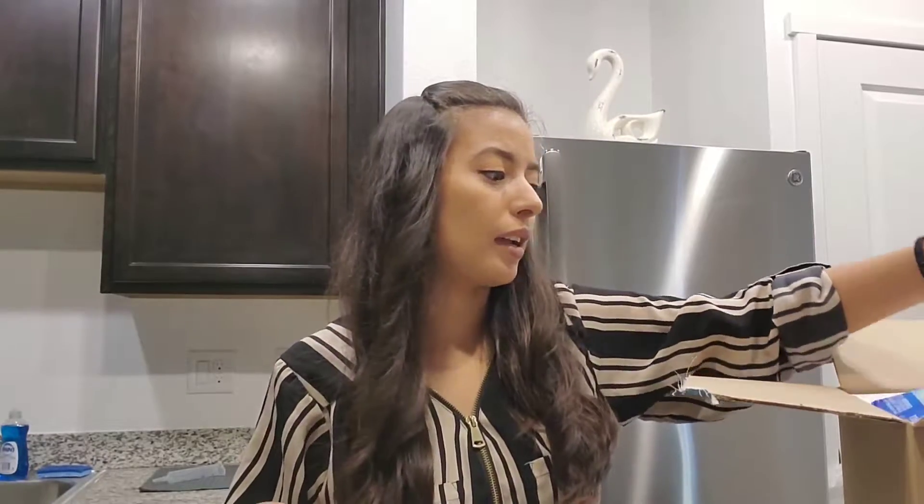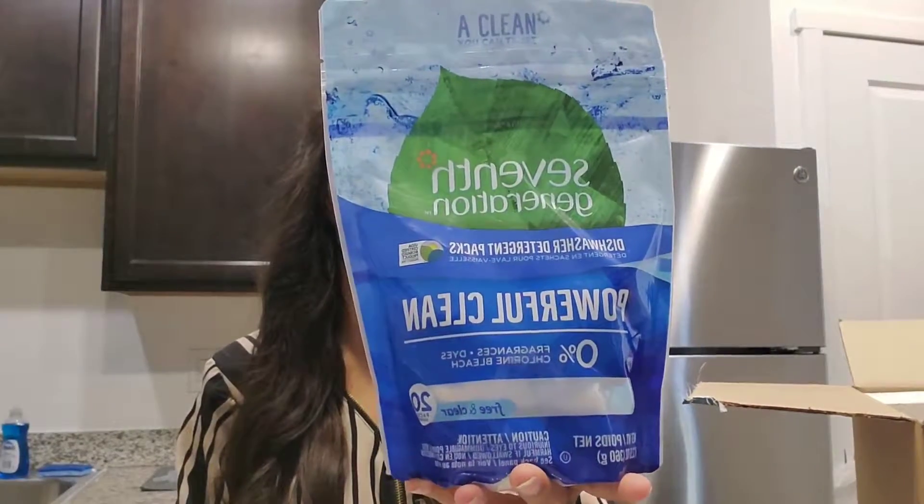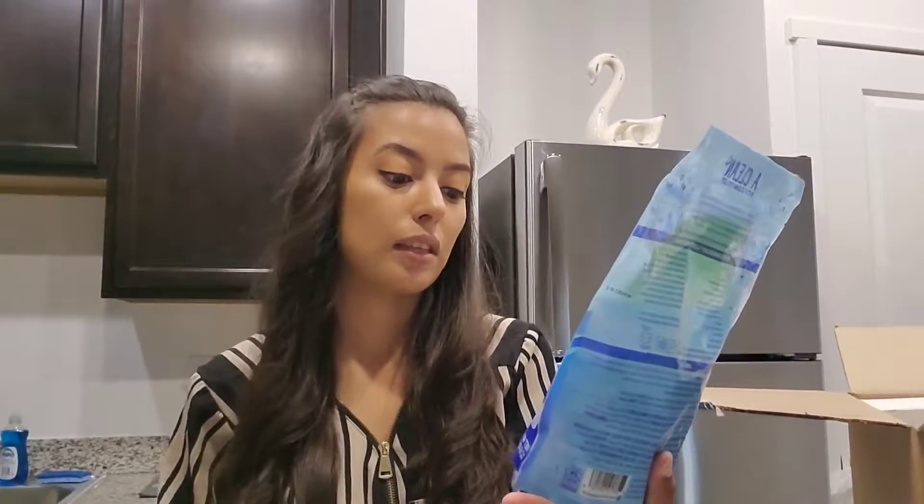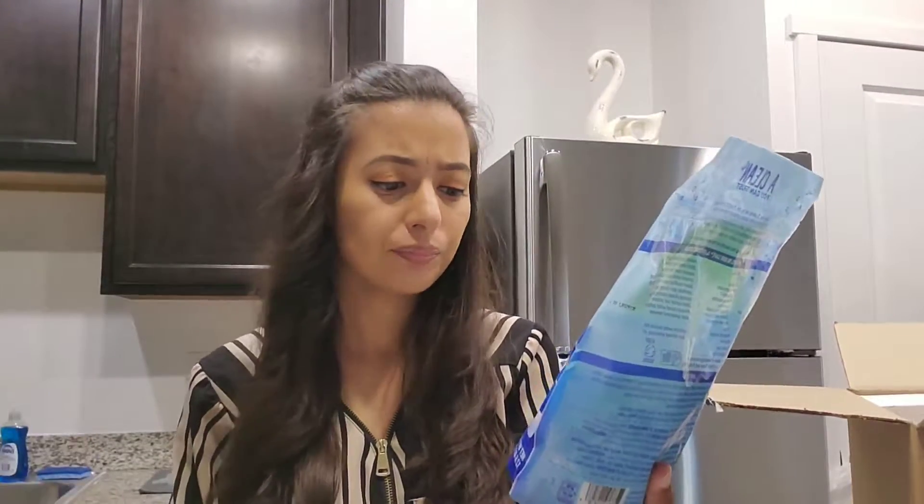I figured these would be good for when I'm washing my pots and pans. The next thing I picked up was Seventh Generation — I've seen them before, especially with the baby diapers and wipes, but I've always wanted to try them. I did pick up the Seventh Generation dishwasher packs; it comes in a 20-pack. This is free and clear — zero percent fragrances, dyes, and chlorine bleach, which is awesome.